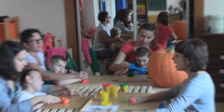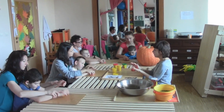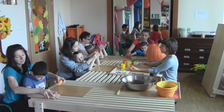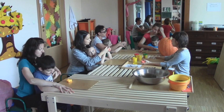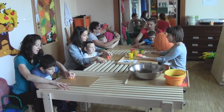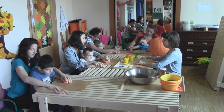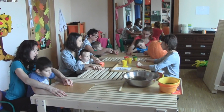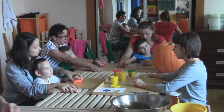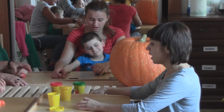Koniec ugniatania. Ja przekładam ciastolinę do lewej ręki. Przekładam, przekładam. Ja ugniatam ciastolinę lewą ręką. Ugniatam, ugniatam, ugniatam.